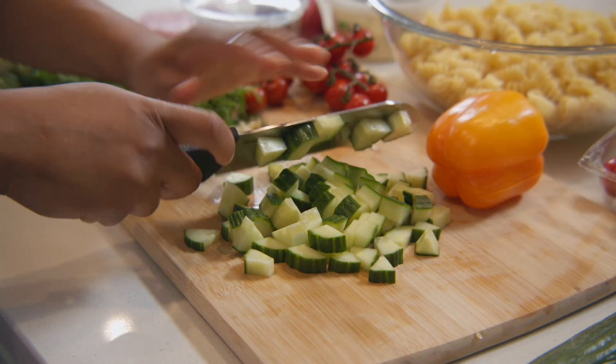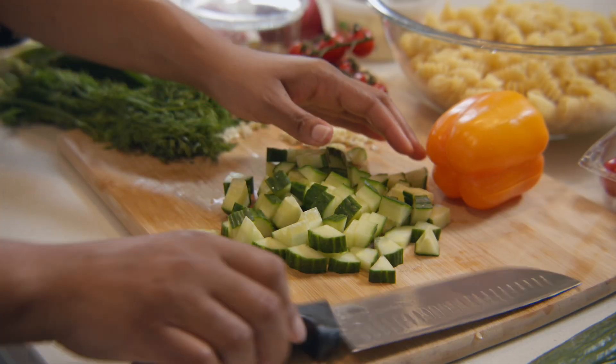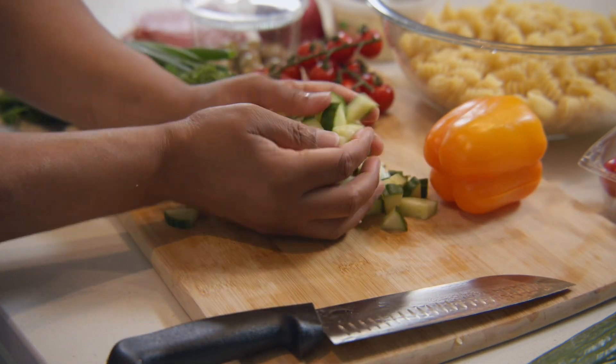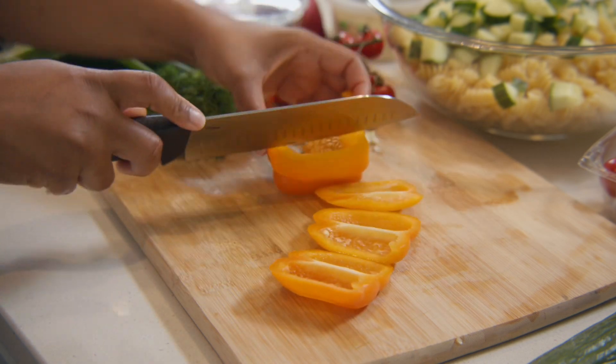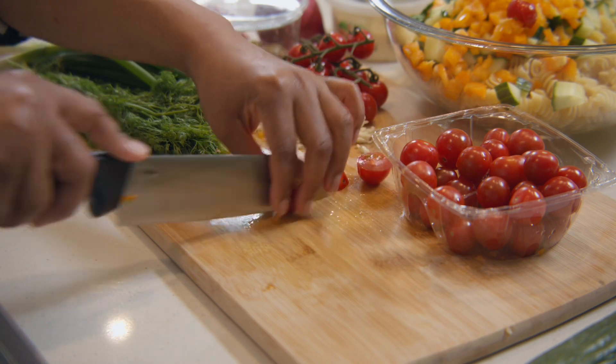We're gonna begin working on our ingredients for our pasta salad. I'm gonna chop a little bit of cucumber. Once we chop our cucumber, we're gonna add a little bit of bell pepper, about three garlic cloves minced, then we're gonna add in some sliced cherry tomatoes.